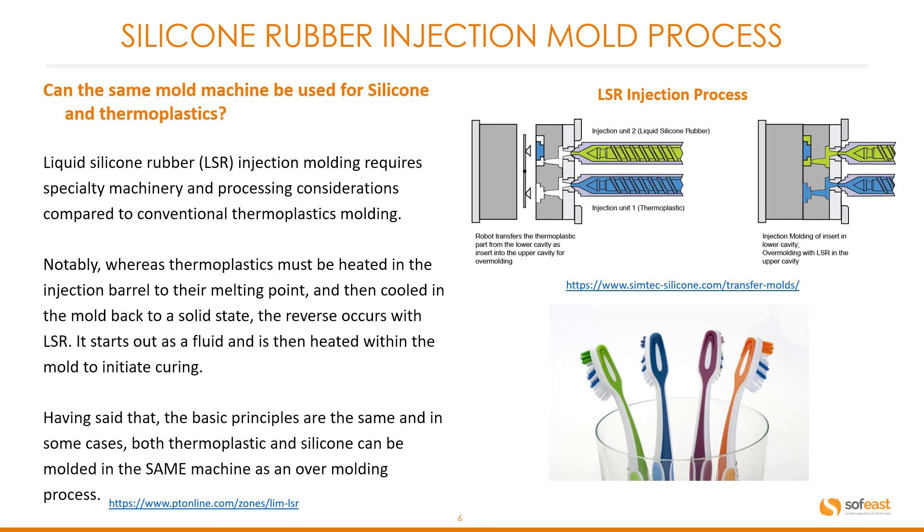A common question we get asked is: can the same mold machine be used for silicone and thermoplastics? LSR injection molding requires specialty machinery and processing considerations compared to conventional thermoplastic molding. Notably, whereas thermoplastics must be heated in the injection barrel to their melting point and then cooled in the mold back to a solid state, the reverse occurs with LSR — it starts out as a fluid and is then heated within a mold to initiate curing. That said, the basic principles are the same and in some cases both thermoplastic and silicone can be molded in the same machine.